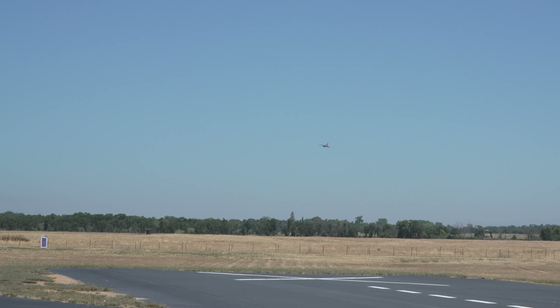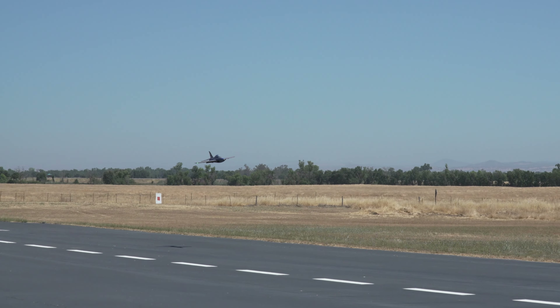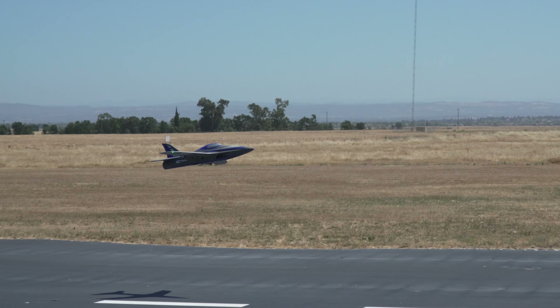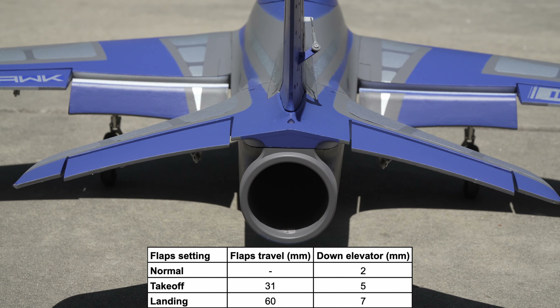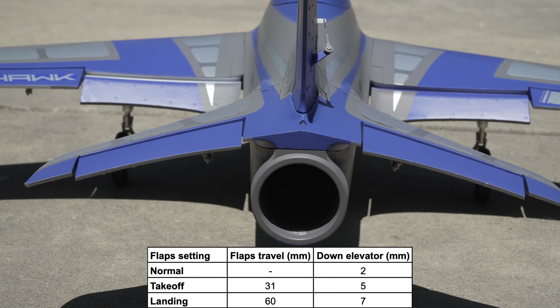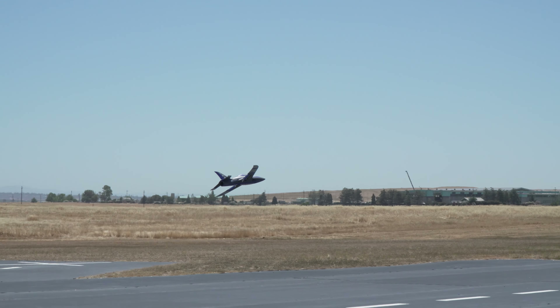Deploying flaps does introduce significant ballooning, requiring substantial downtrim adjustments. I have programmed three different flight modes on my transmitter — Normal, Takeoff, and Landing — with separate elevator trims for each to manage this tendency. Once trimmed, the plane handles predictably in all configurations. With full flaps, the Integral can slow down nicely, although I would recommend always keeping a bit of speed, as it will definitely drop a wing if you slow things down too much at high alpha, or if you're not careful enough with your elevator inputs.